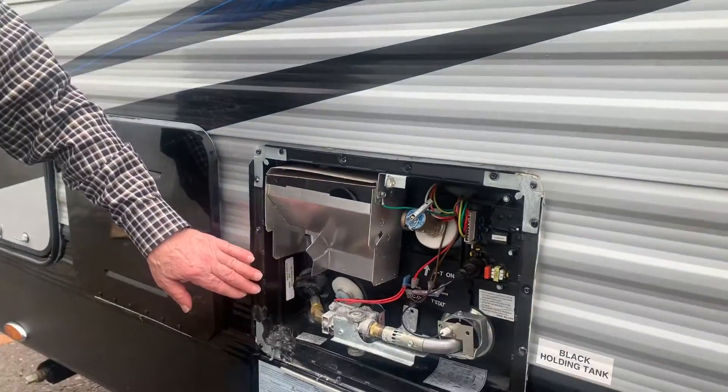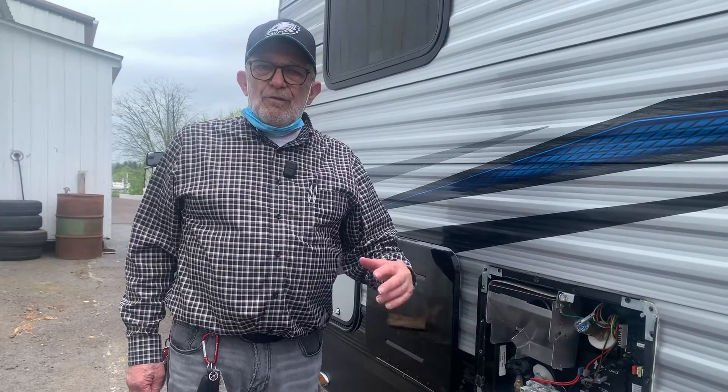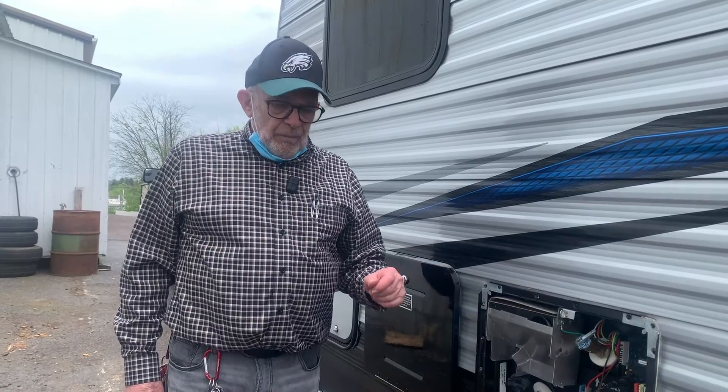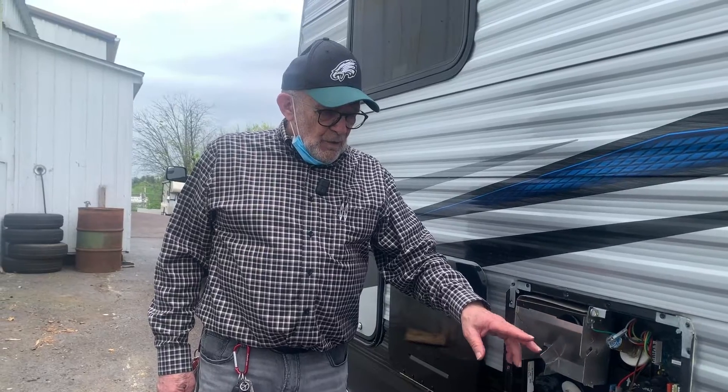This is your water heater. Your water heater works on either electric or propane. Inside the trailer at your command center, which is right inside the door, there is a switch that will let you either put it on electric or put it on gas. I'm going to go inside and turn this on so you can see and hear the heater go on so you know it's operational. We'll come back and continue along the side of the trailer.